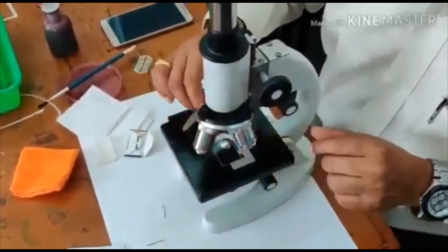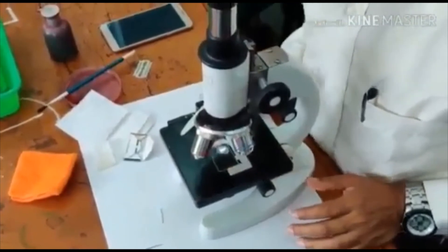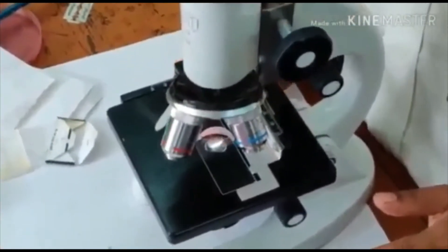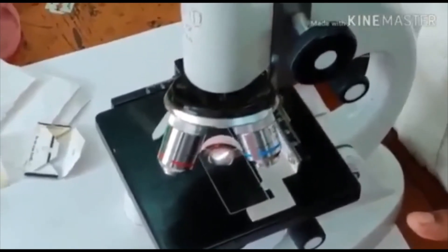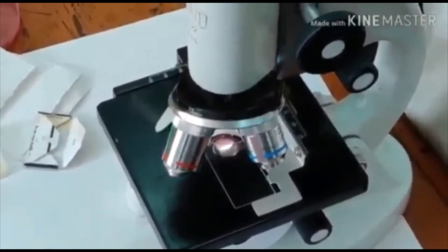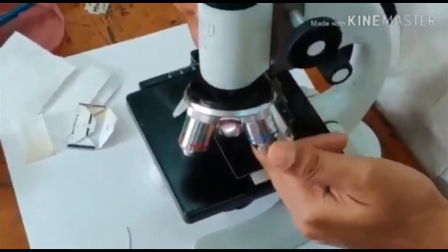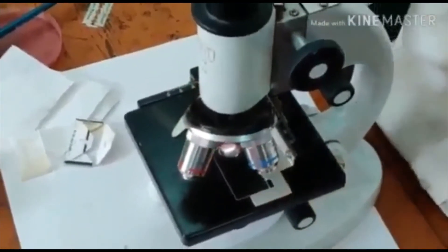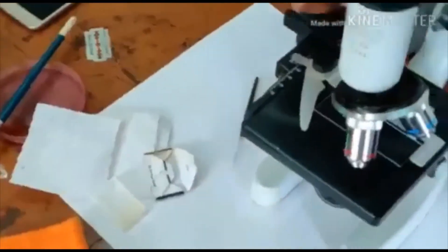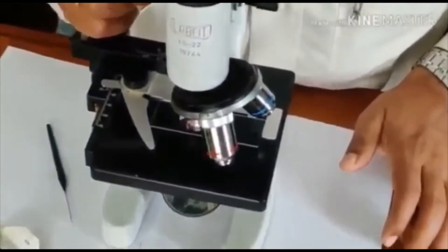Place the slide on the stage of the microscope. Using the coarse adjustment knobs, bring the sections under the objective lens. Bring the objective down — there should be at least one centimeter gap between the slide and the objective lens. Then the sections will become visible when you look through the microscope.